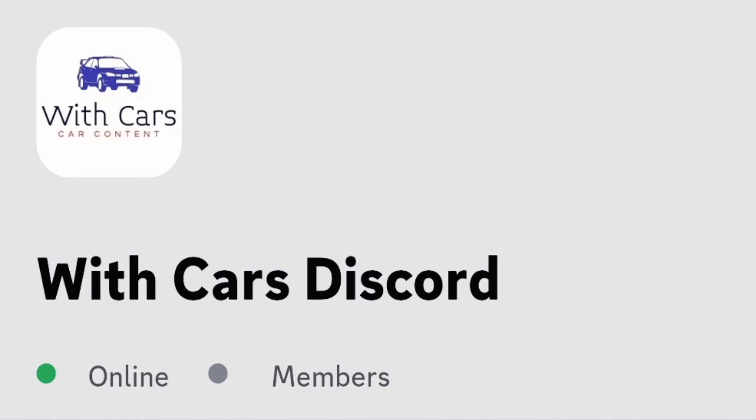Before we start today's video, if you guys would like to join my Discord server, the link will be in the description and also in the pinned comment. But anyway, let's get right into today's video.